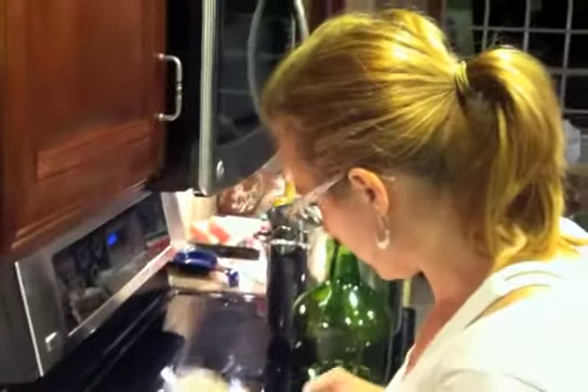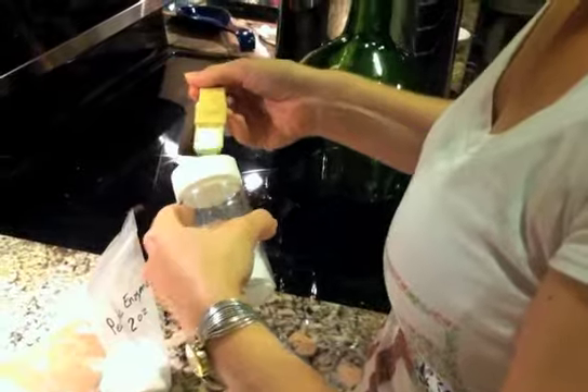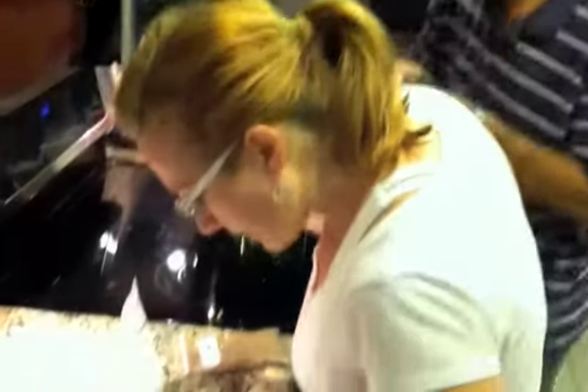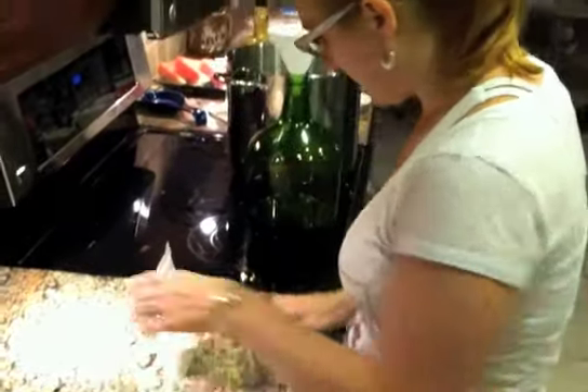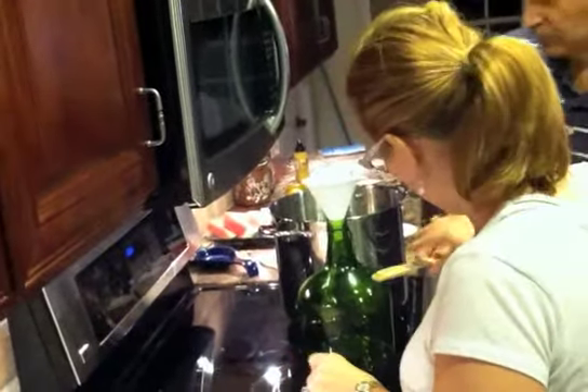One teaspoon of yeast nutrients. So we just did the acid blend. Now I'm doing a teaspoon of yeast nutrient. And then — okay — acid, nutrient, and a tannin. There you go. Thank you.